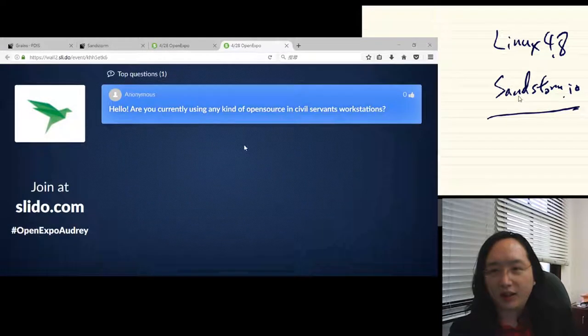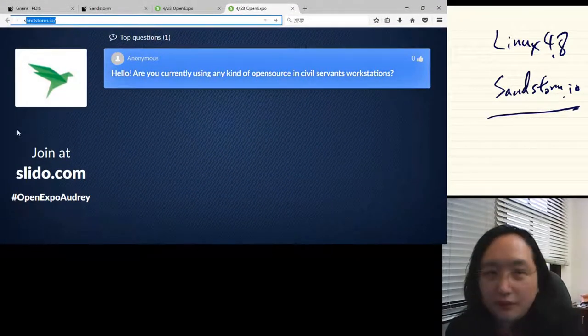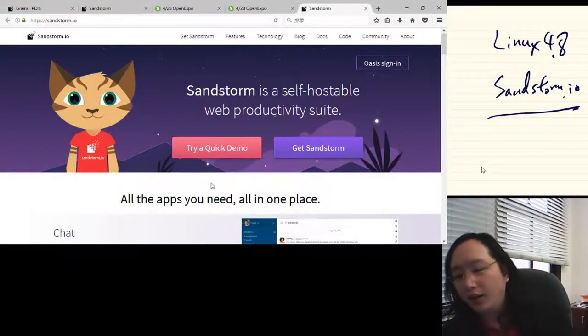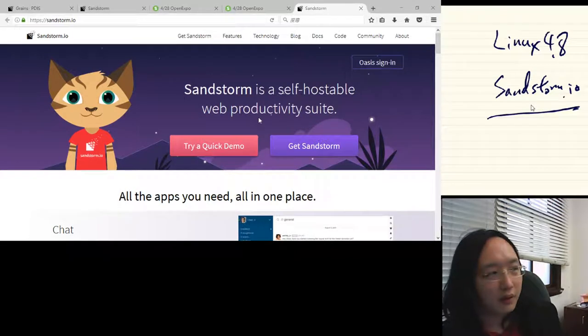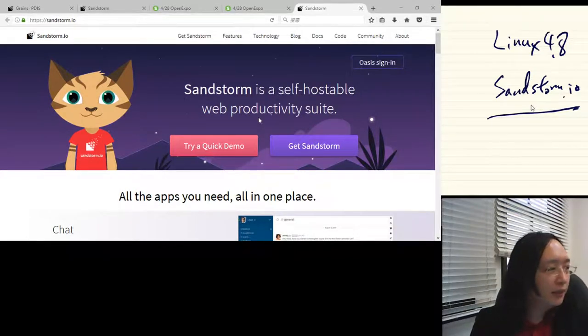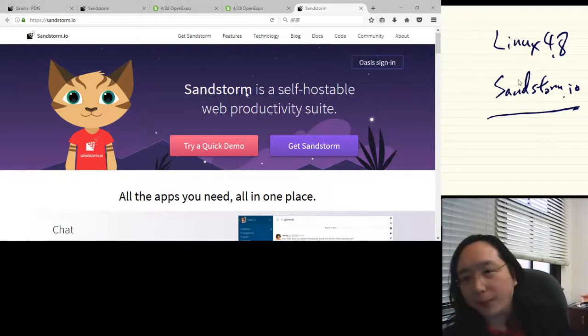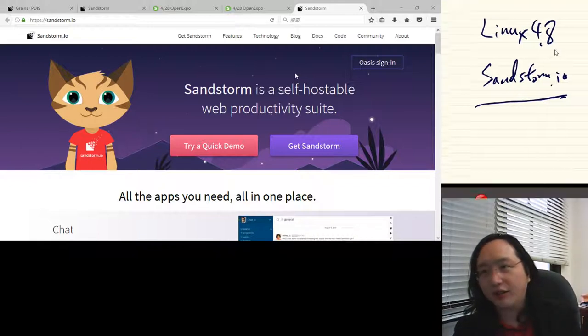Sandstorm.io is the groupware of choice for our internal system and powers almost all of my office's daily work. Basically the idea of Sandstorm is the same as any groupware such as Google Apps or Microsoft 365, but entirely open source and hosted behind our national cybersecurity infrastructure.